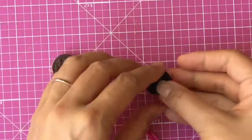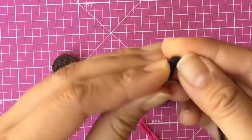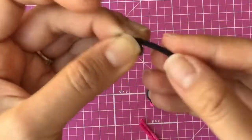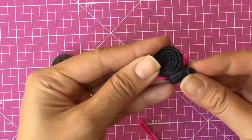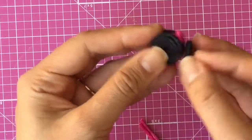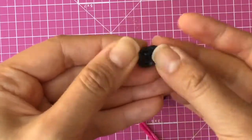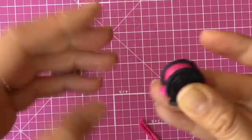Now we need to make little black feet. I'm going to take some black Benderoo and just turn it to make little feet — stick it on and put a little dent in there. It looks like a little heart! Then we're going to stick these on the bottom like that.